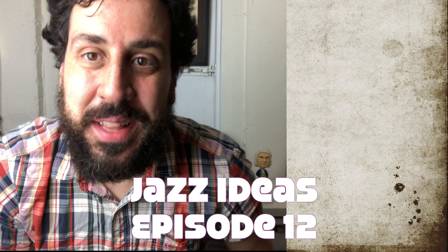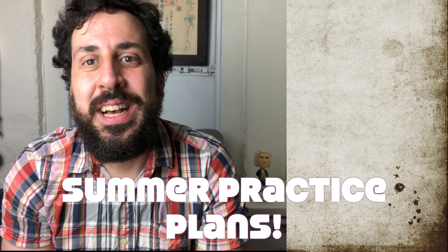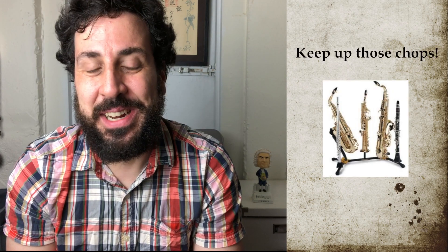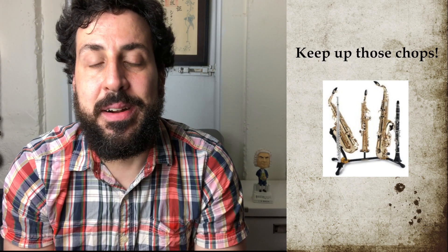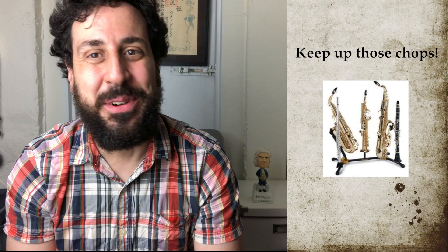Hey everybody. I thought for today's episode I would talk a little bit about some of the books that I'm working out of as we head into the summer and what I've been working on through quarantine. I'm also a woodwind doubler, so it's important that I keep up on all my instruments. I've been practicing a lot of my doubles, which for me is the different clarinets and flute, as well as the different saxophones, including baritone saxophone, which is pretty new for me.